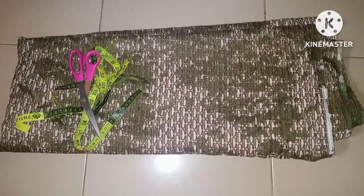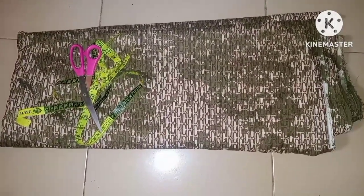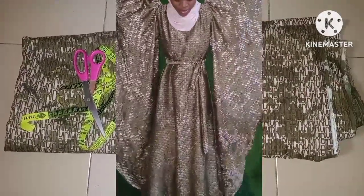Assalamu alaikum everyone, welcome back. Today's episode is going to be on how to cut a dress with a long drop sleeve — the sleeve that has a pleat around the shoulder.